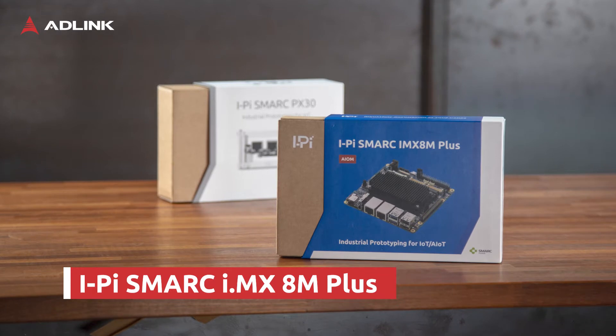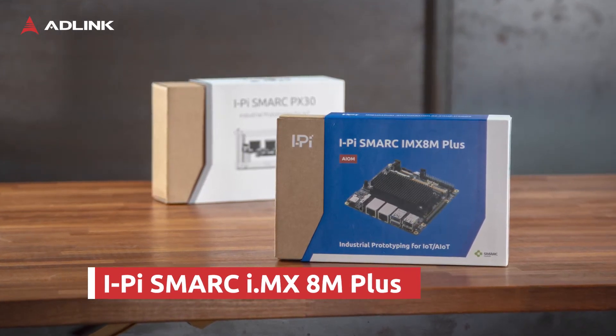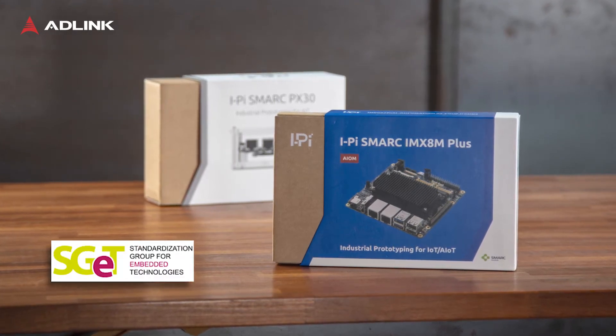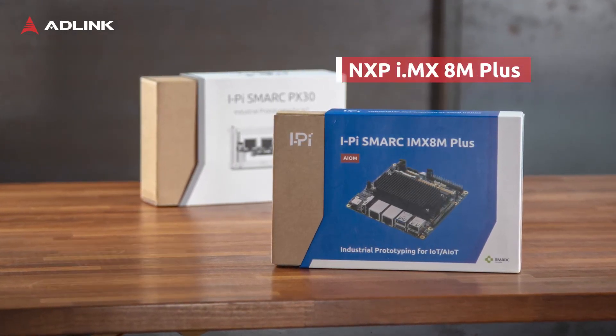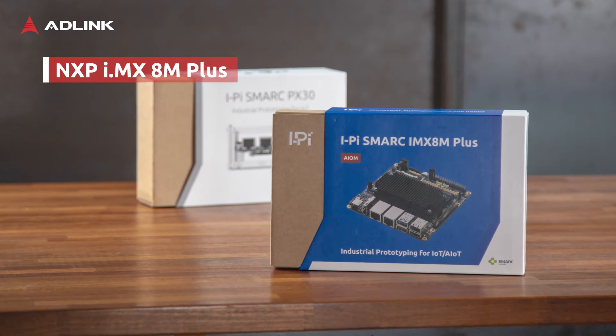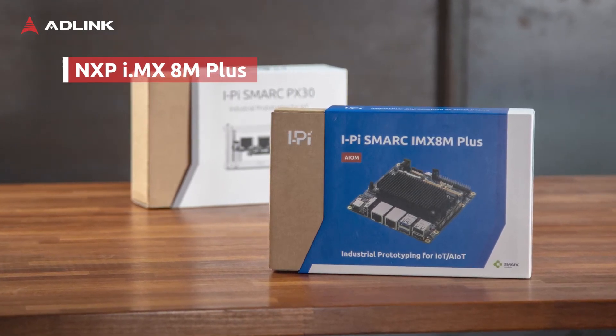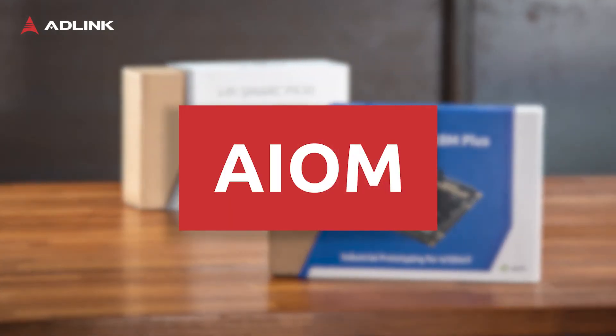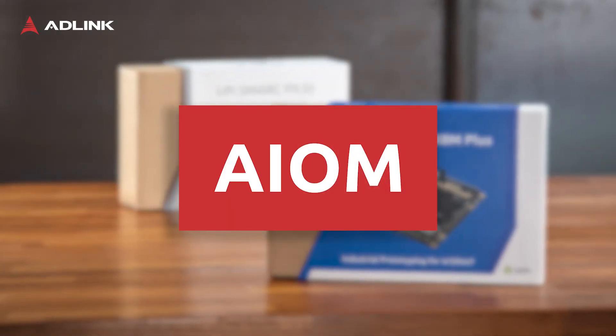AD-Link is one of the founding members of the SMART Open Module Standard, which is now maintained by SGET. This is also the first NXP-based device with an optional built-in neural processing unit, also called NPU, and part of our AIOM product line, which stands for AI on module.